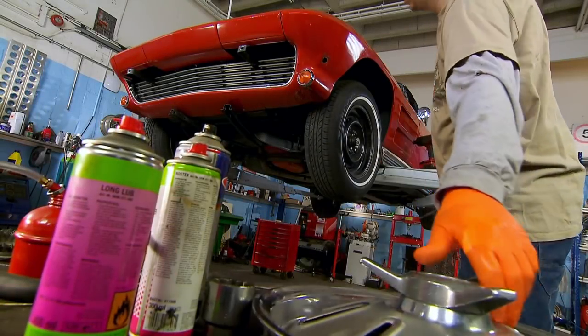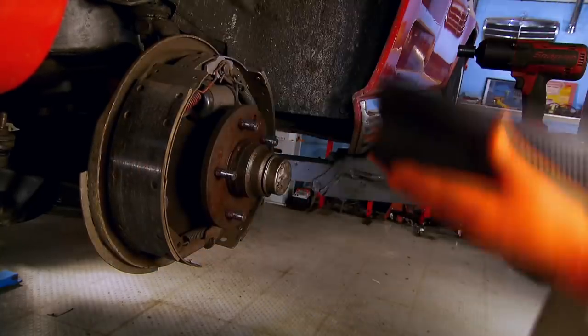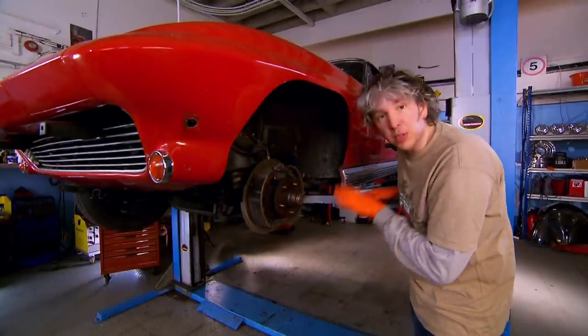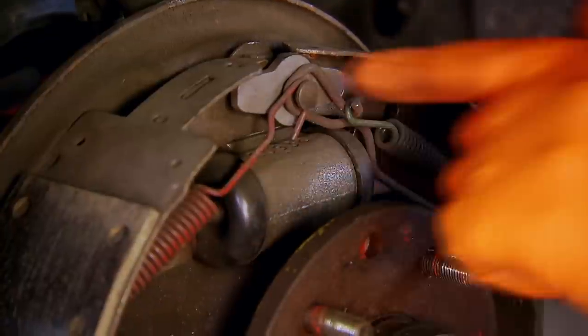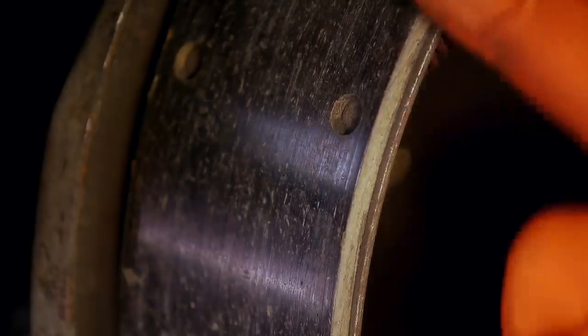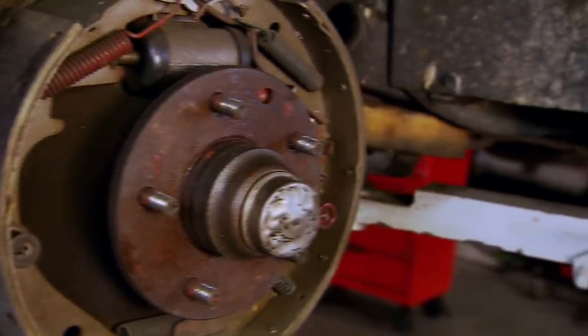As the brakes are drum brakes rather than discs, I need to open them up to see what's really going on. Everything looks pretty much brand new — there's a new slave cylinder, the springs have no corrosion whatsoever, and the shoes have loads of meat left on the friction material. I can't see any leaks, so everything seems to be in order.